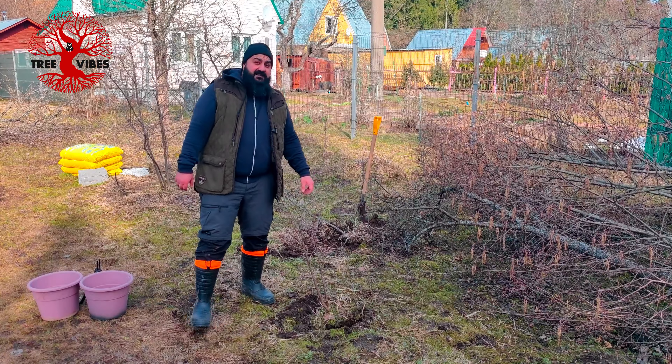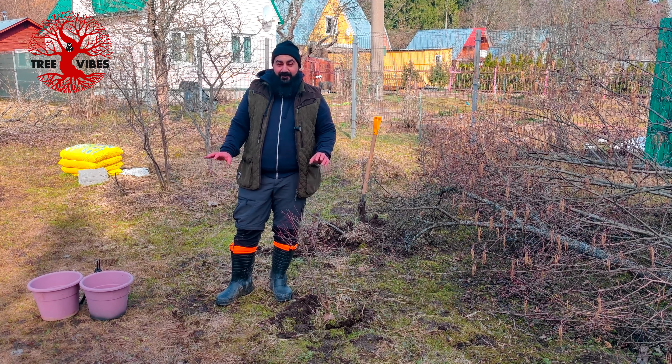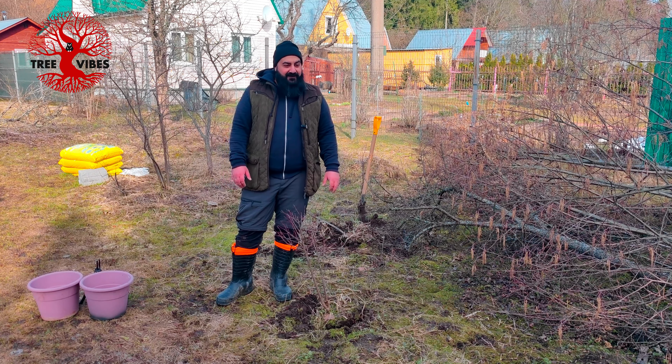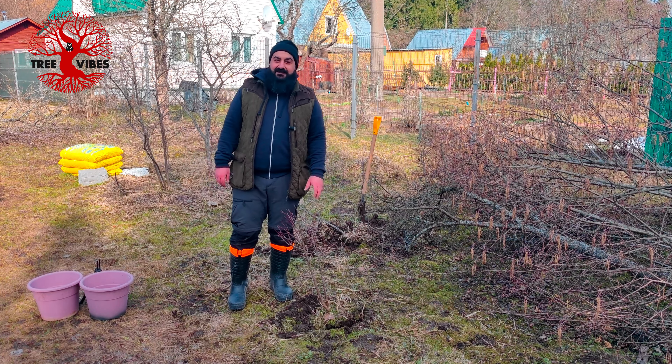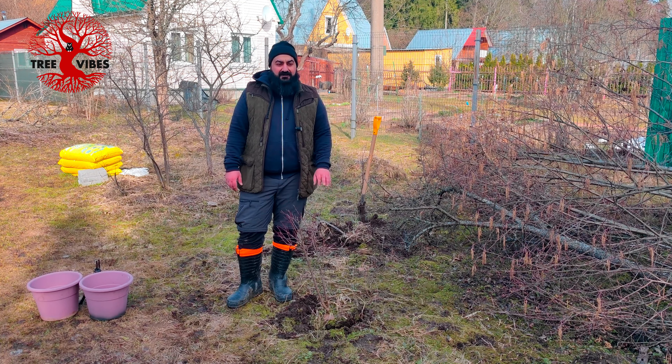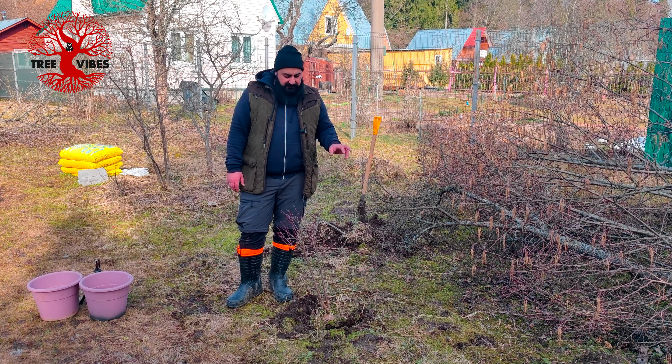I just realized that I don't have pots or soil prepared for the trees I'm digging up, so they will have to wait until tomorrow or next week. I will put these two up with some new soil.